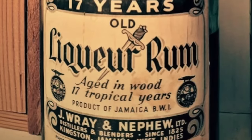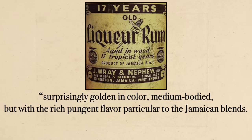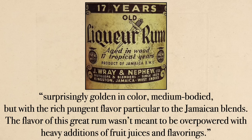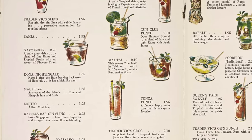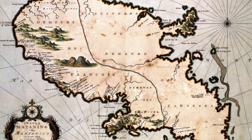We can pretty much make this exact drink with one notable exception — you are not likely to find any Ray and Nephew 17-year-old Jamaican rum. There are a few bottles still left in the world, but they're usually sold at auction for about $50,000. Vic himself described the rum as surprisingly golden in color, medium bodied, with a rich pungent flavor particular to the Jamaican blends. Just a few years in, he had gone through the world's supply and switched to the 15-year, and by the mid-50s he'd gone through all that too.